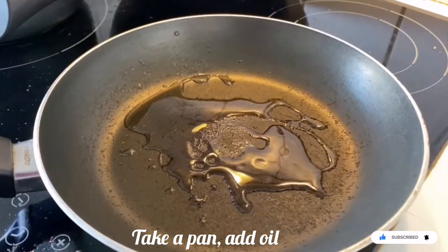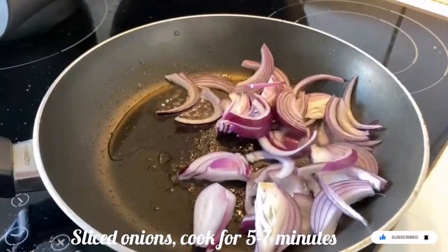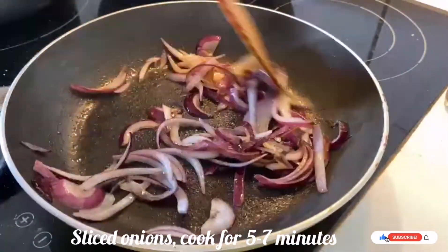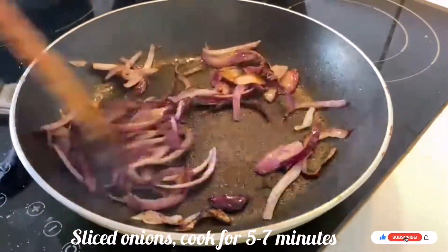Now let's prepare fried onions. Take a pan, add oil, and add sliced onions. Cook the onions until they turn golden brown — we will use these later in the biryani. Keep them aside.